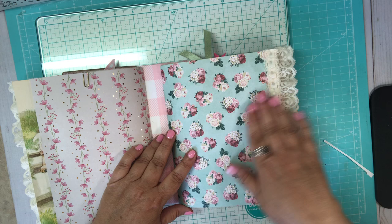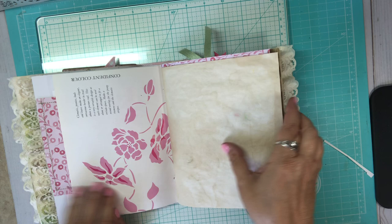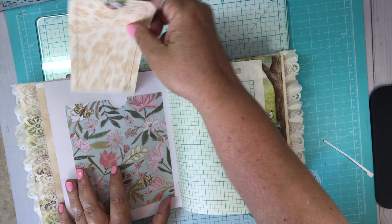Here's the second signature — look at this pretty paper. So many pretty papers. Made a little tuck spot. On this journaling card I put some rickrack. And here I made a tall pocket, and here a journaling card that I stenciled again and sewed. Put these pretty cute little flowers right here on the top.